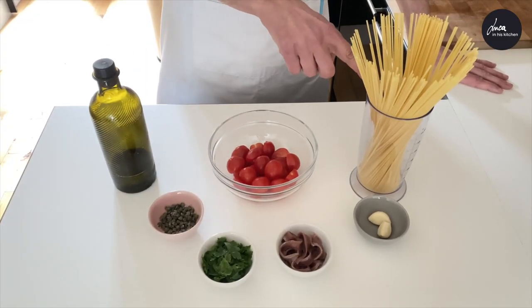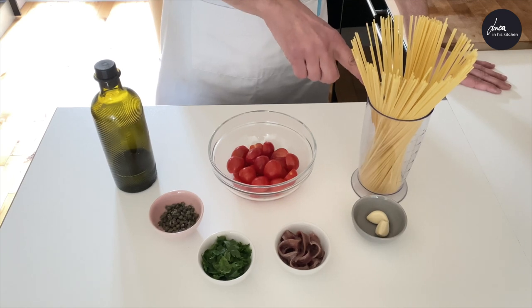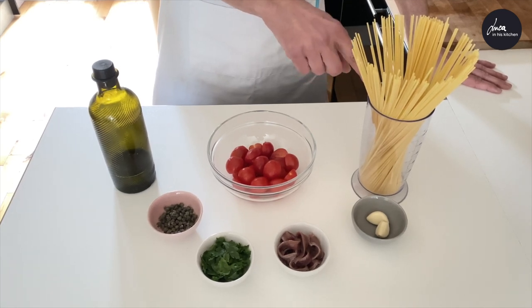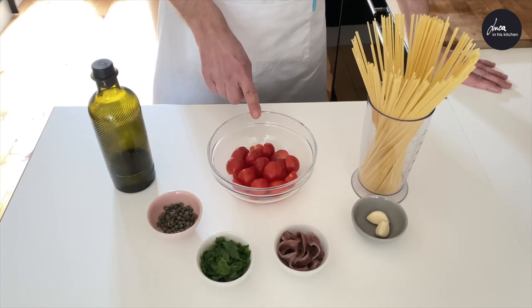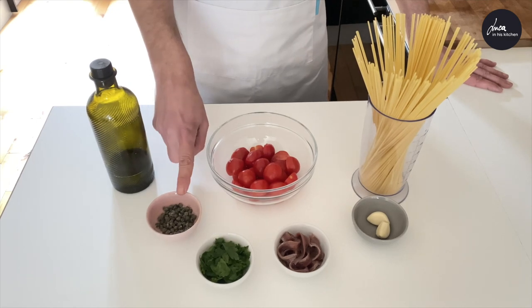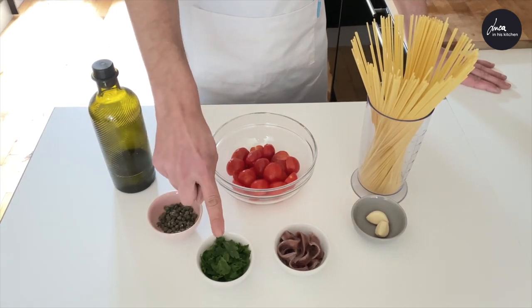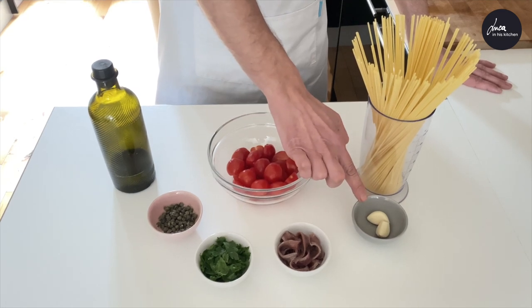These are the ingredients for two servings. We have 250 grams of spaghetti — the normal portion should be 100 grams each person, but I like big portions. 12 cherry tomatoes cut in half, extra virgin olive oil, capers, chopped parsley, 10 anchovy fillets and two cloves of garlic.